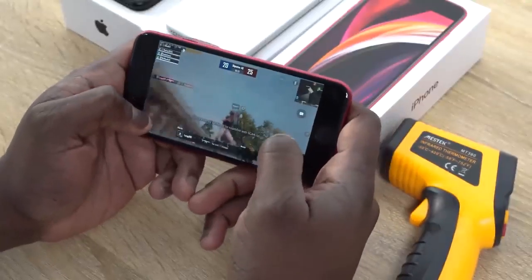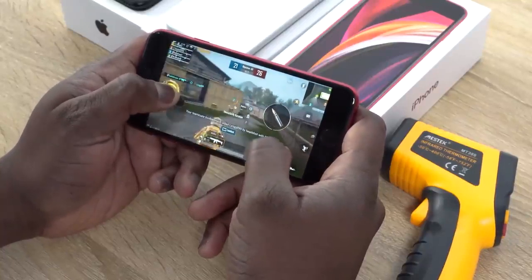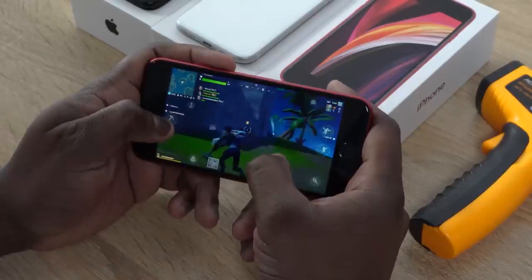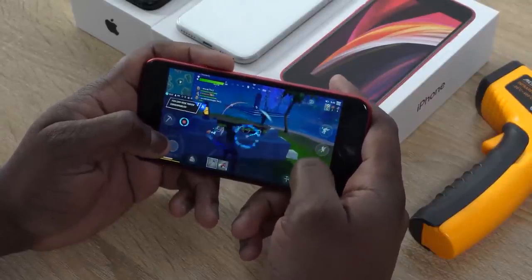Performance on this device is as expected. The A13 Bionic chipset found on the iPhone 11 Pro Max works tremendously well here. Games run smooth and we can play games like PUBG Mobile and Fortnite at max settings without any frame drops. Fortnite can run at 60 frames per second because this display supports 60 frames, so it runs really, really well altogether.